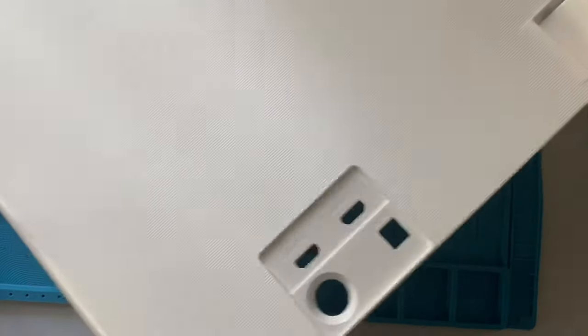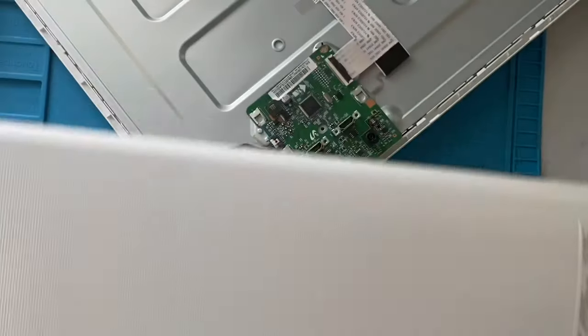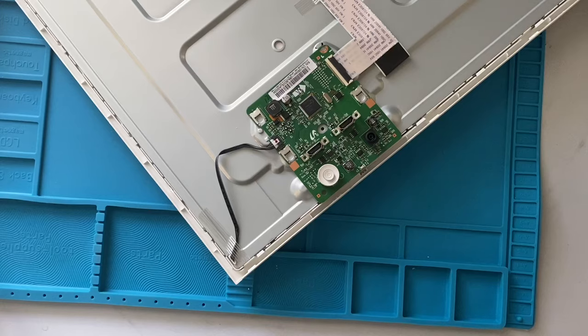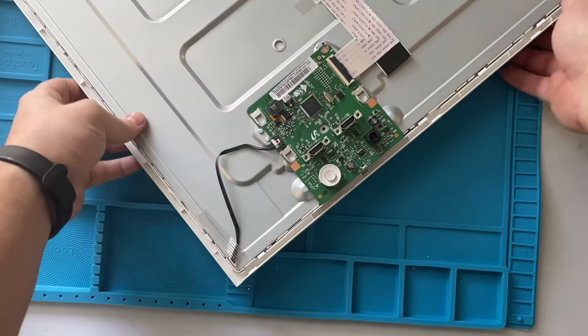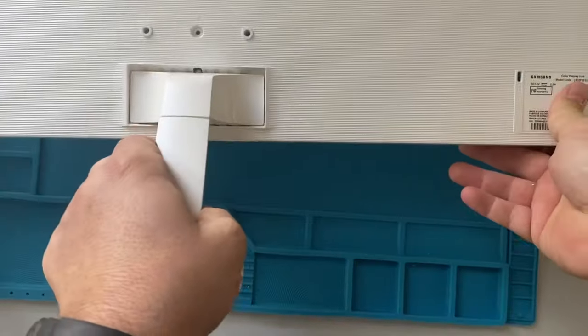So now the whole plate comes free. You don't have to worry about any wires. It's going to move out of the way, exposing the back of the monitor. Take the monitor and get it out of the way safely. Back around to the problem here — this is what you were dealing with on that side, flip it around.